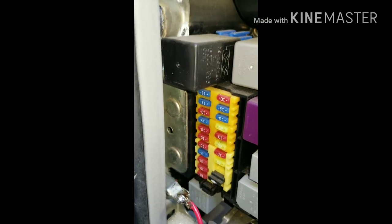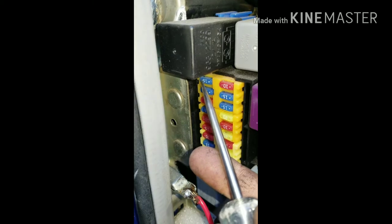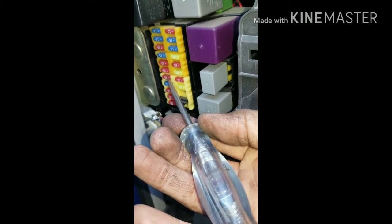So if you get your handy dandy test light like this and you just plug it on the ground and you go through your fuse block on the engine compartment or inside the car, just going through until you find a bad fuse. You want to go down through your fuses with a test light like this and make sure it lights up, then go through until you find the fuse that's not working.